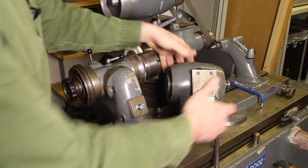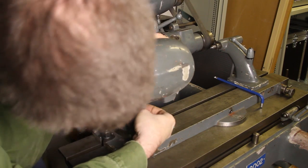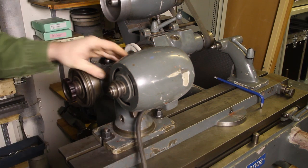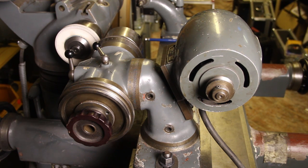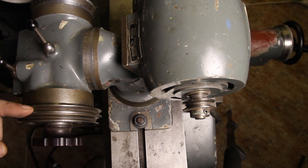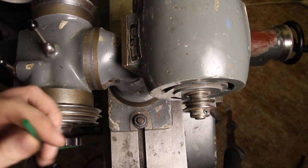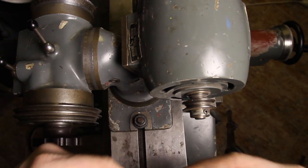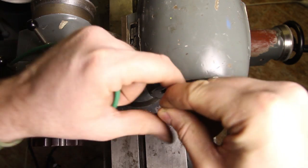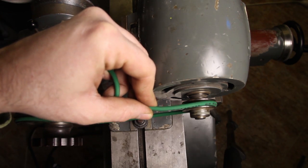I'm going to put this on here like so, get this washer out, and there we go. Here's a view from the headstock side and from the top. Those pulleys on the motor and on the headstock are V-shaped, so I thought I needed a V-shaped belt. I went to a shop that specializes in belts and they didn't have any V-shaped belts in this size, but they suggested a round belt and said I could use it since this motor isn't transferring any great forces. So I bought this belt and now I'm going to make one to fit here.